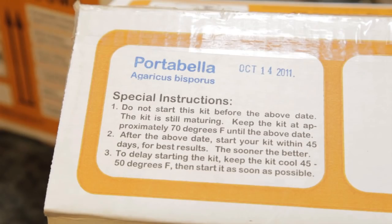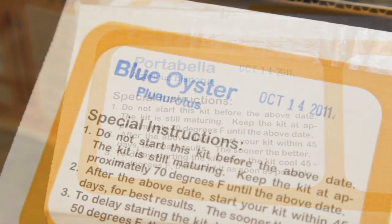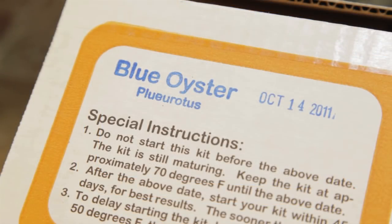When you get your kits, check the date on the flap. Wait until this date to start the kits, but don't wait more than 45 days after the date.